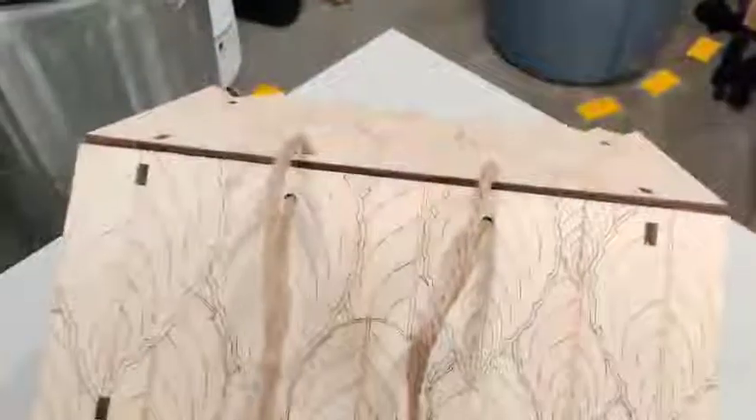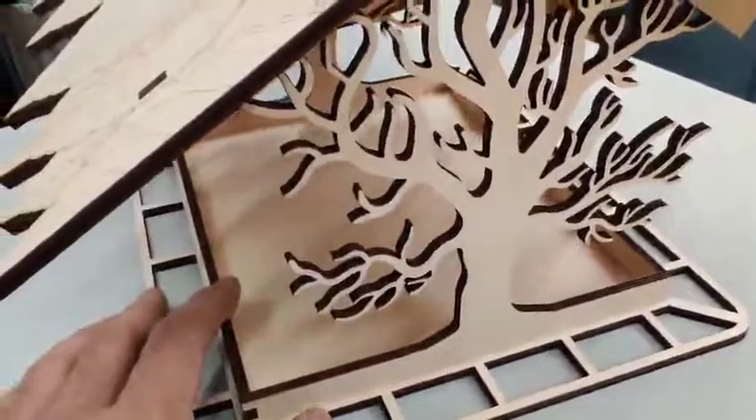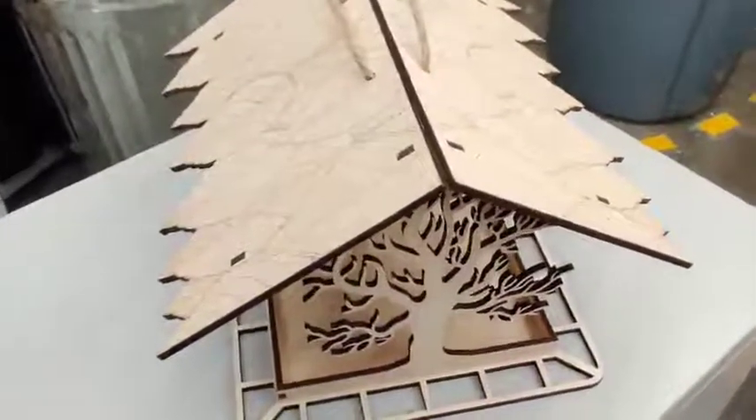You also get a rope to hang it with. What I'm thinking about doing is coating it with a sprayable polyurethane to seal it so I can hang it outside. Overall this is a really fun project, so definitely check it out.